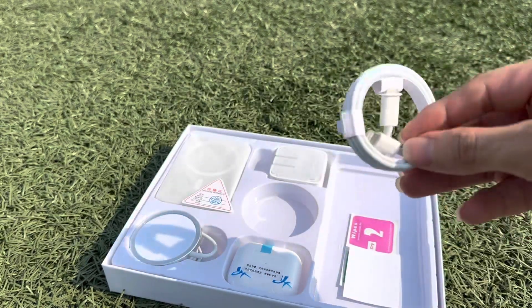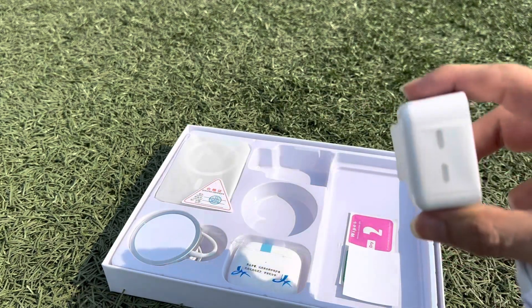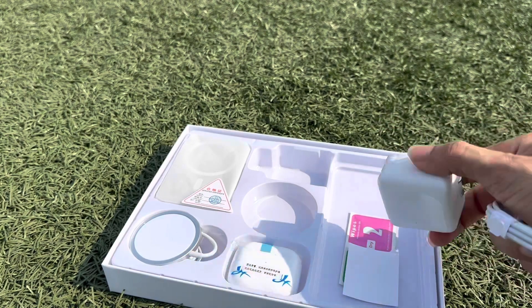A charging cable — remember, this is a fast charger with two parts, 35 watt.